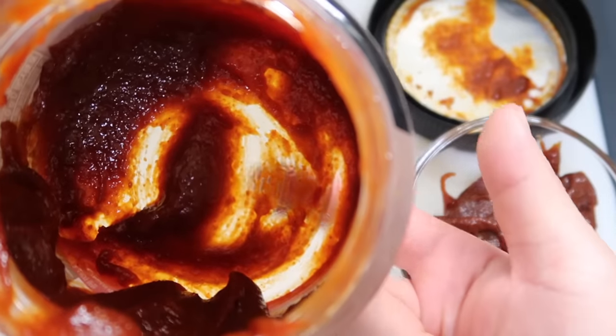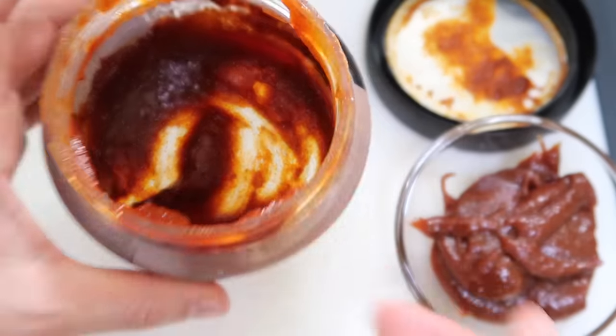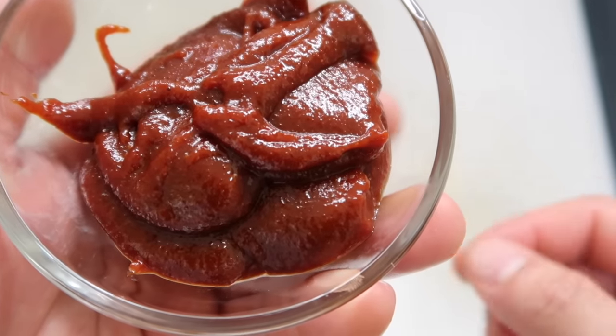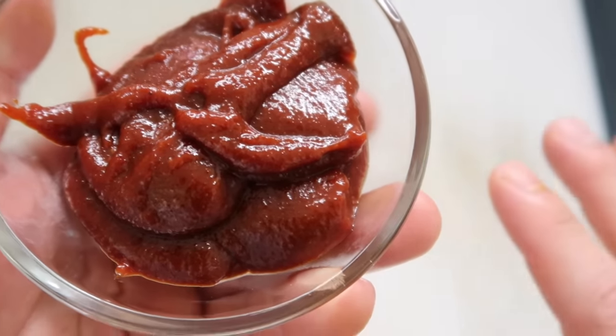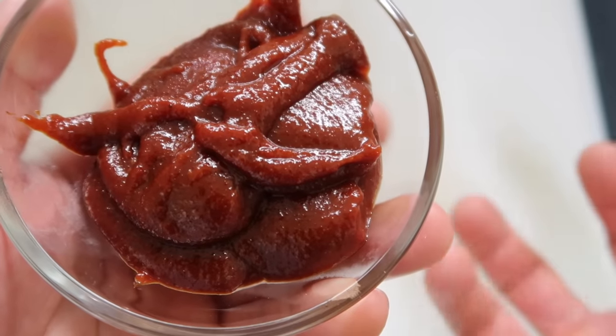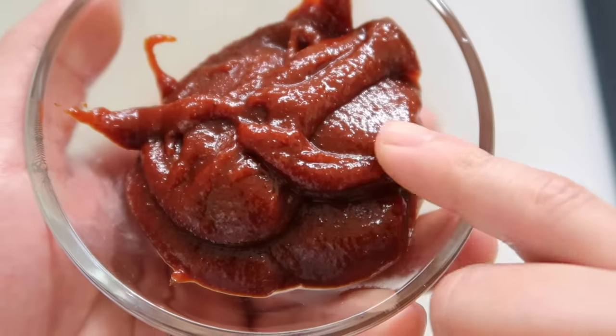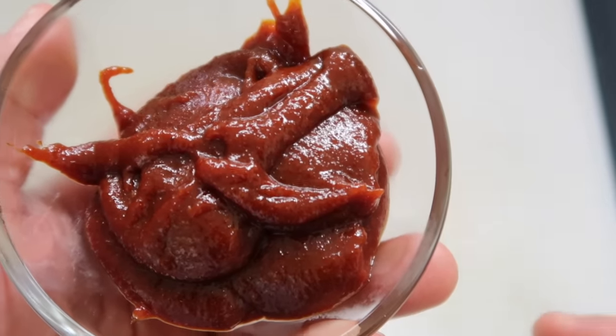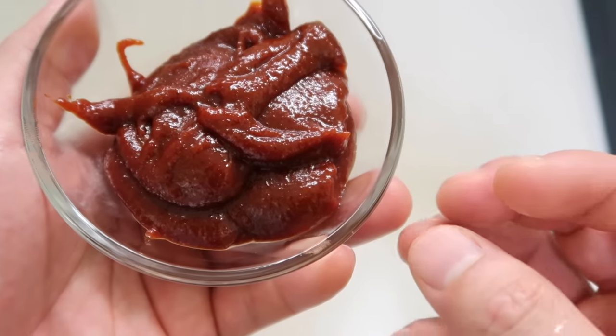With four tablespoons I can already see some light at the end of this little tub. You may have opened your gochujang and noticed it's darker in color than when you first got it — that's totally fine. This paste is continuously fermenting so it will take on more color. Give it a little taste: gochujang is spicy but it has this earthy, slight back taste. It's like the bass in a song.